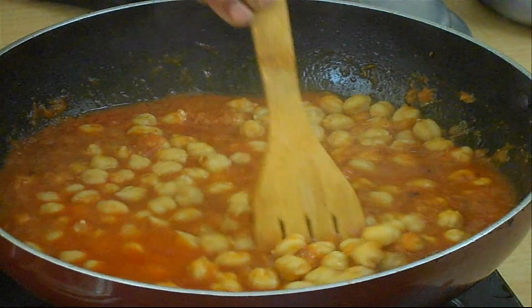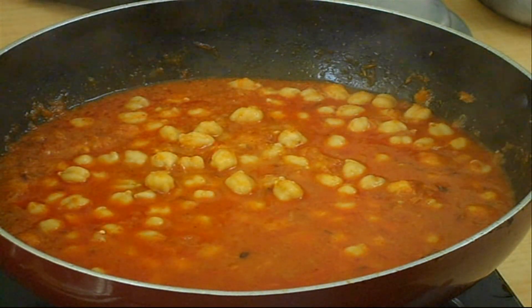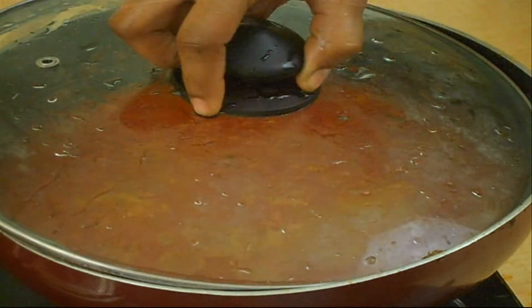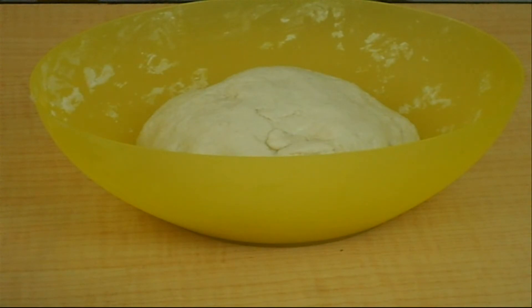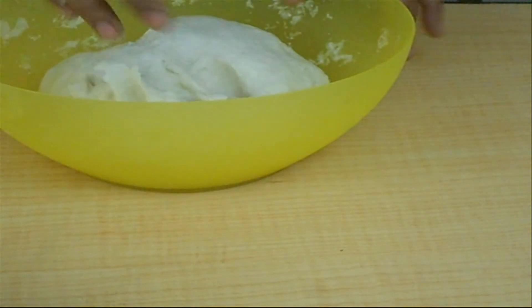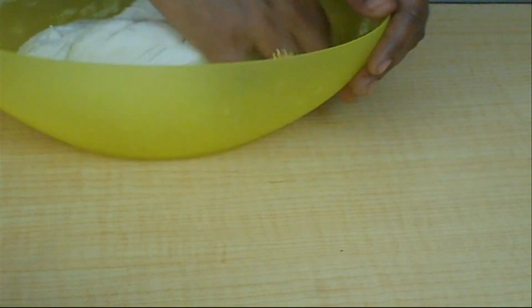Now start preparing Bhature from the fermented dough. Make even-sized balls, prepare Puri shapes, then deep fry them in oil.